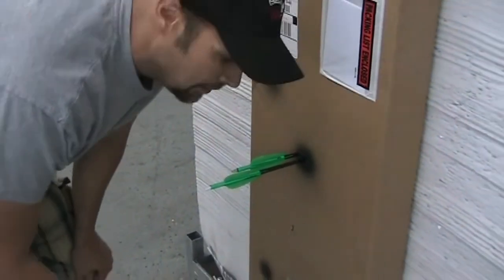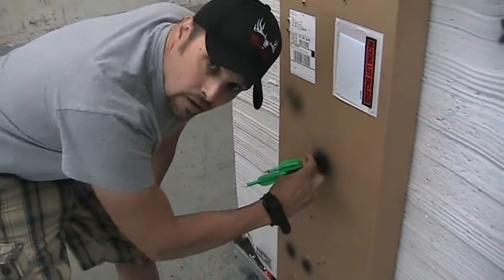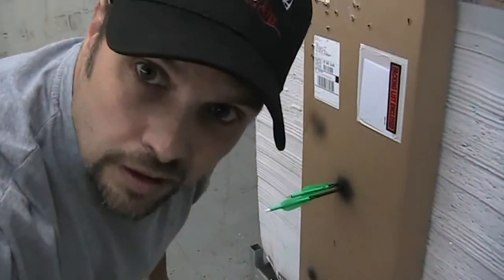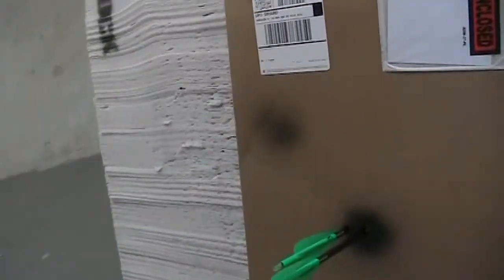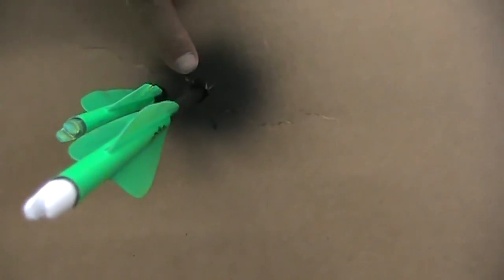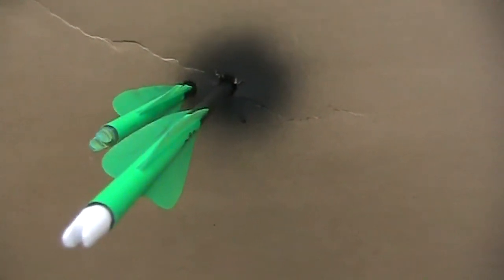Here I am again. I just shot my broadhead and my fill point. I'm going to take this camera over here. That's the kind of accuracy you're going to get out of the Epic XE3. Now I'm going to show you the size of the hole you get through this cardboard box. As you can see right now, the blades are out — so you're getting deployment through a piece of cardboard, which is great for a mechanical head.